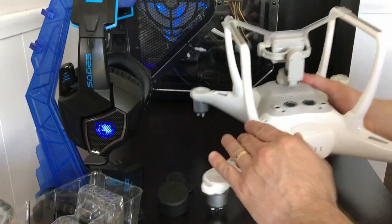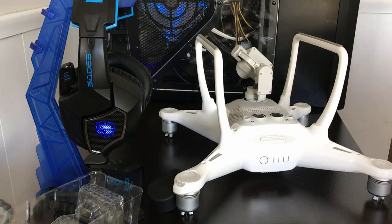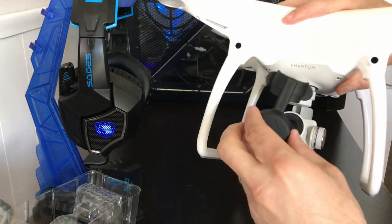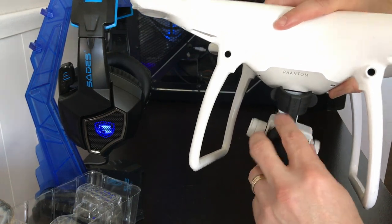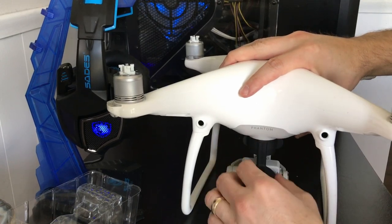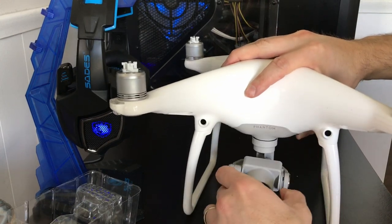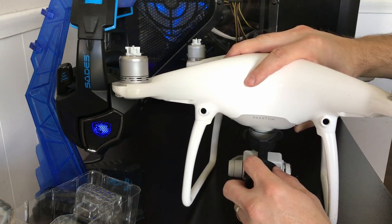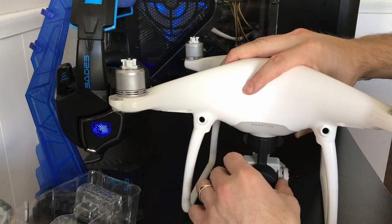Alright, let's take this thing off. So apparently you just line the lens cap up here — fits nicely — and it snaps right on. Pretty nice, really quick. Let's just take it off and see. Line it up, snap down. That's pretty nice.